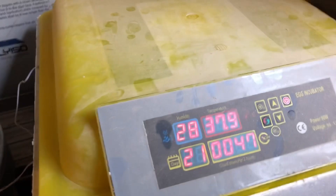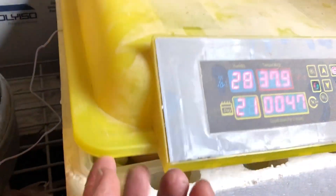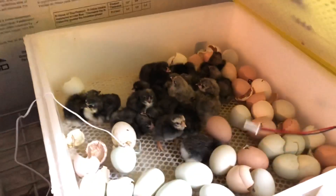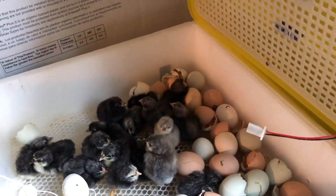Let's have a look — look at what we got! Oh yeah, look at all those chicks!